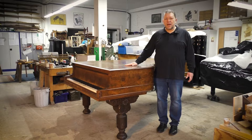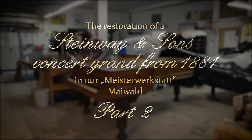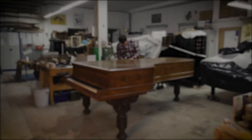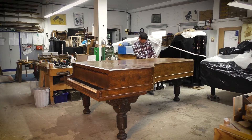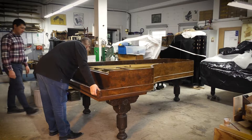Daniel is starting to take out the pins of the hinges so we can take off the lid of the piano — a huge one. Overall, all the outside cabinet of the piano is in quite a good shape.